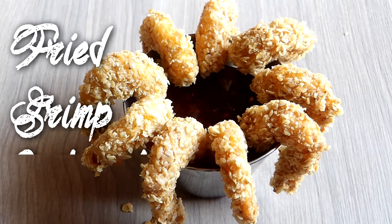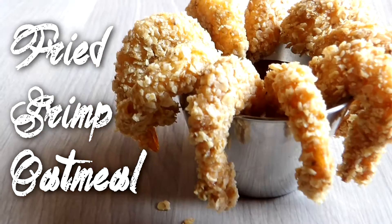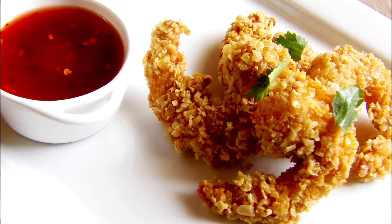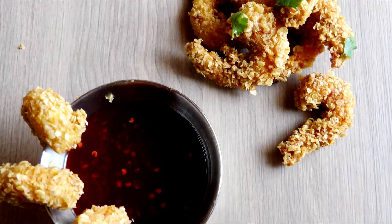Asalaamu Alaikum everyone, welcome back to my channel! Today I'll be making this simple fried shrimp covered with oatmeal — yes, you heard right. I'm using oatmeal instead of the traditional breadcrumbs. They're crispy, delicious, and super easy to make, so let's get started.